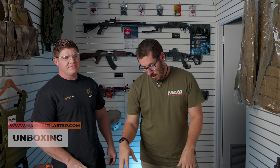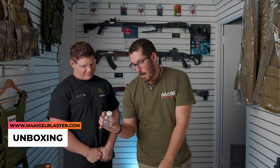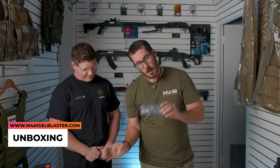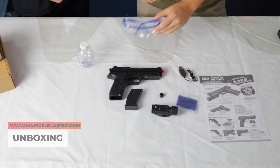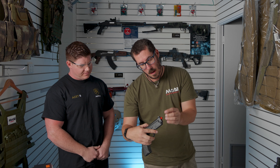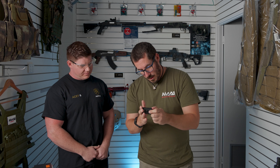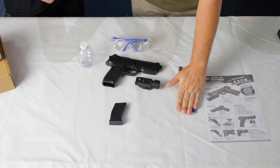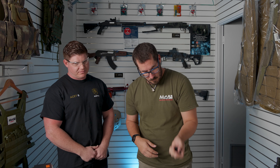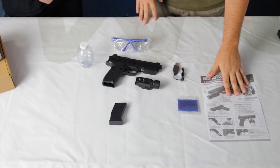Right guys, so in the box we have the body of the Beretta itself, a little ammo storage container, iPro — always have your iPro — magazine, a little end cap so you can cover the red with black, your torch — we'll get more to this later — gels, a charging point, a USB charger, and some instructions.